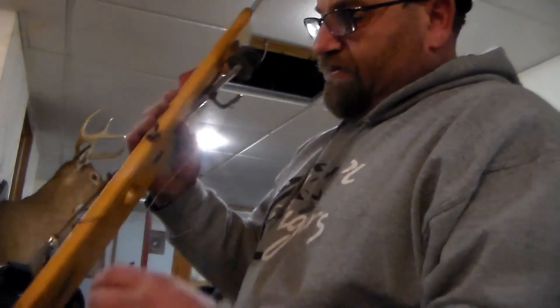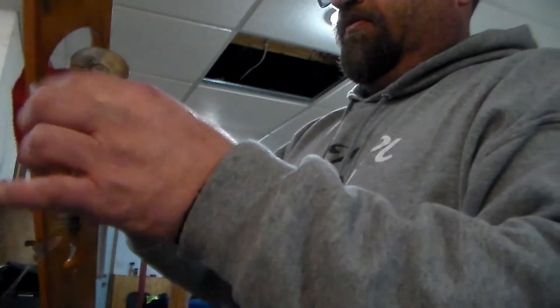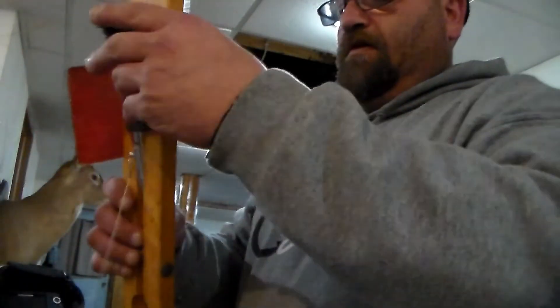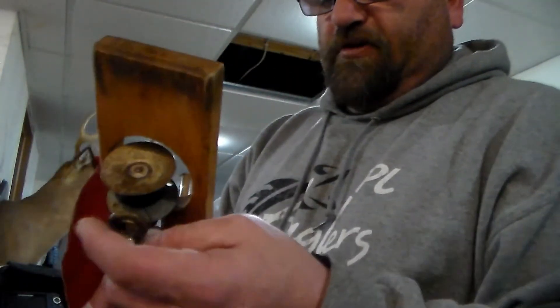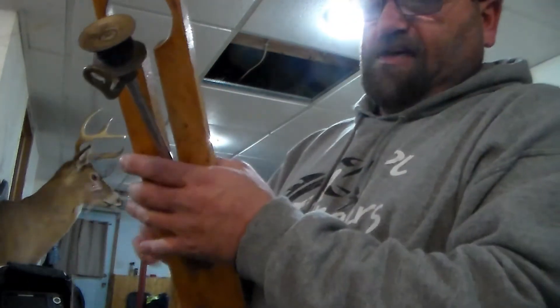With my beaver dams I've got the same thing — a little eyelet here. Let's go through my hooks on my northerns. I'm going to leave this one; I've got to change some hooks on them. I'm going to go through my northern ones too — they ain't that hard to change.